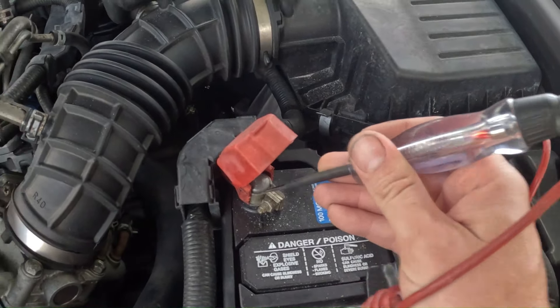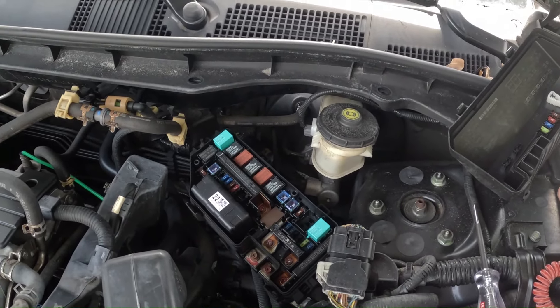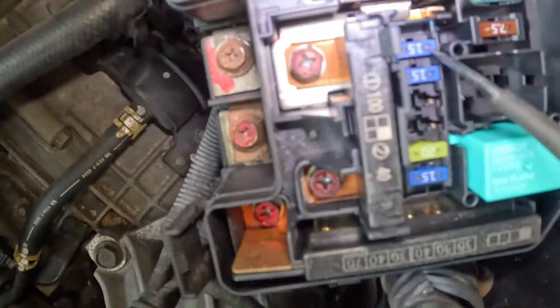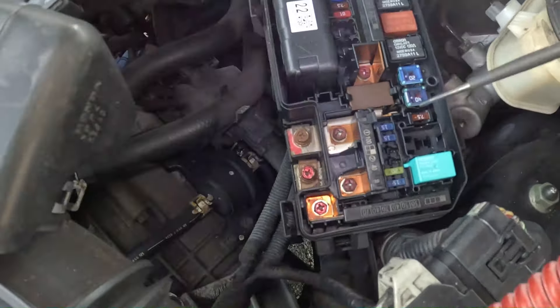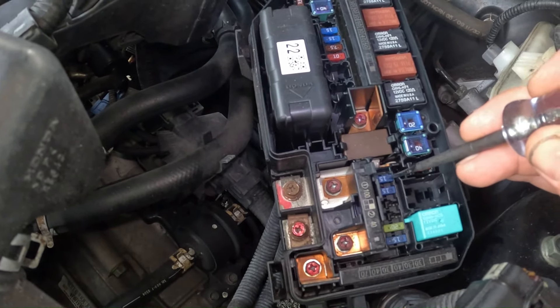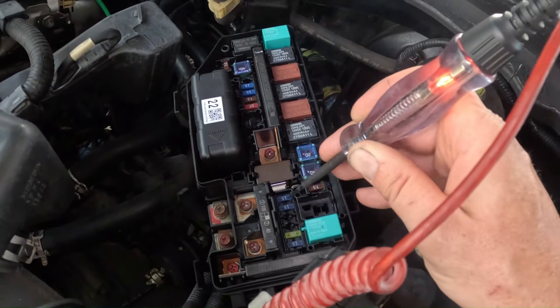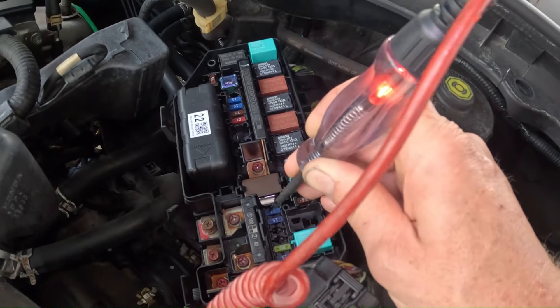So we got a light that comes on when we touch it to positive. Now if we go to our fuses — I got the key on right now — this method is gonna be able to check fuses that have this little spot right there, that's a break, an opening in the plastic so you can access the metal. So basically what we're doing is checking for power on both sides of the fuse, and if there's power on the circuit you should have a light.